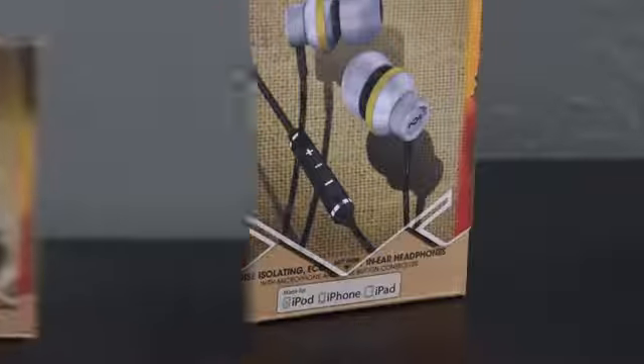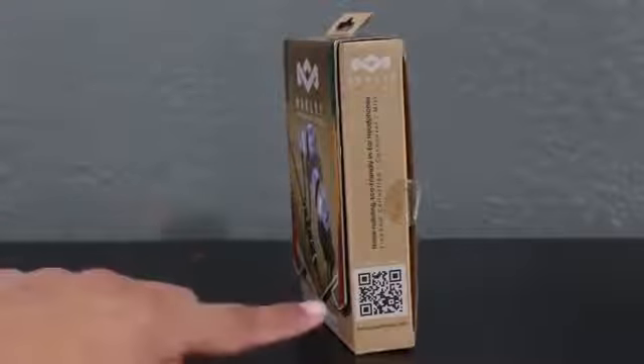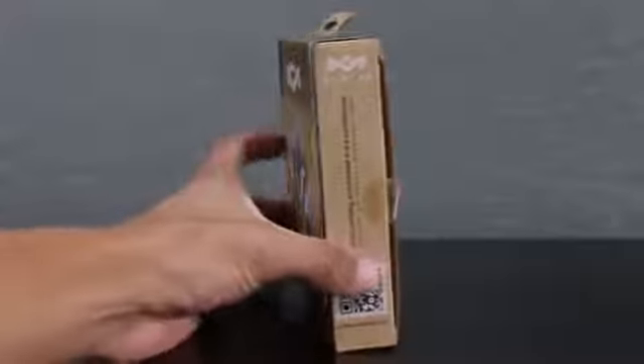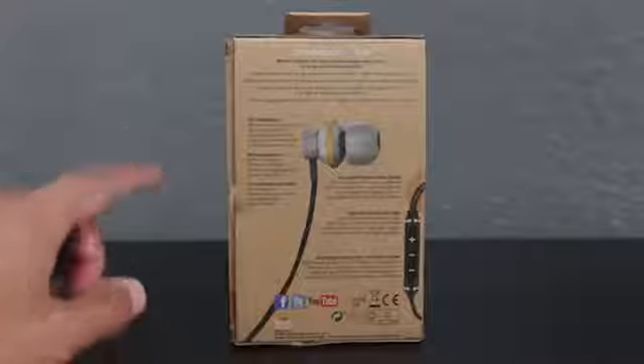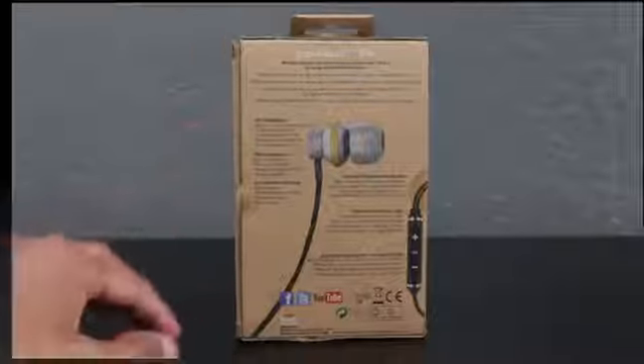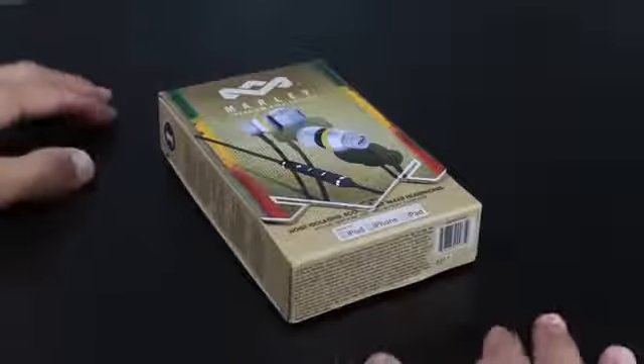Like any other unboxing and review, we'll be taking a look around the package to see what the product has to offer. Towards the back, that's where you get a long list of specs that these in-ear headphones contain, which I'll be going over in this video. Let's get to the unboxing portion.